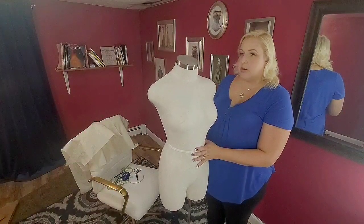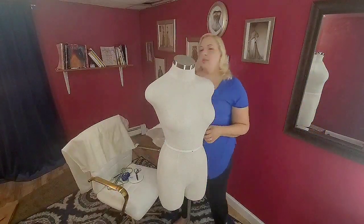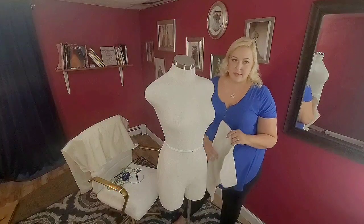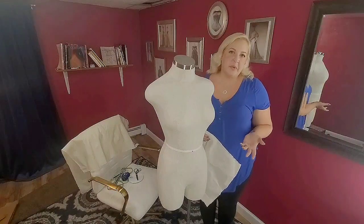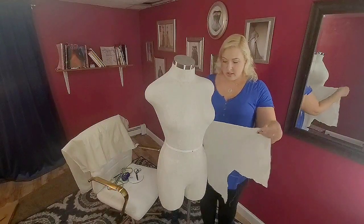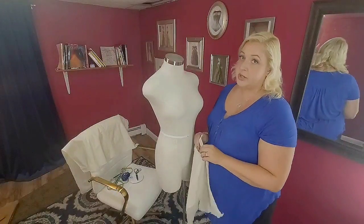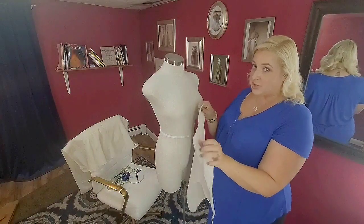We'll start out with just a bare form. We can use kind of scrap pieces of muslin that we've discarded from past draping. Sometimes you end up with big chunks and everything that we do on this bodice is going to be fairly small pieces so we can get away with using those. The first thing we're going to do is the top yoke because that's the part that's flat and the gathers are going to attach to that.